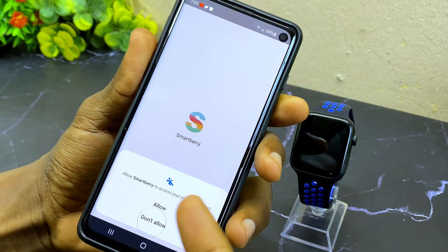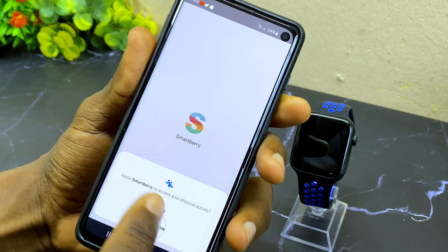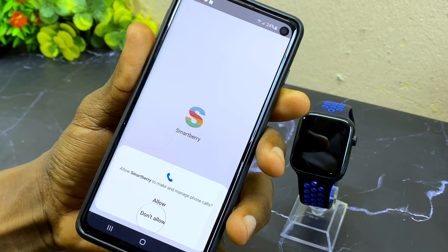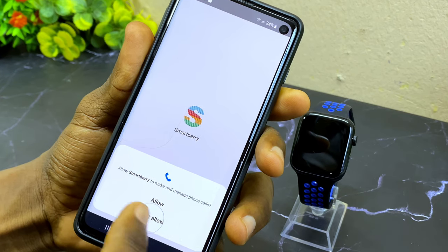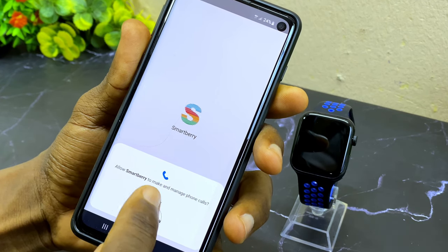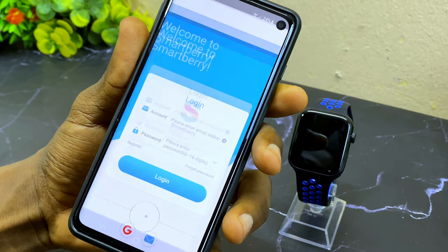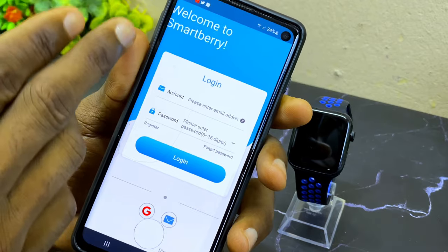It's going to ask you to allow access to your physical activities — select allow. It's also going to ask you to access your contacts — select allow. It will ask for managing your phone calls — select allow. And also photos and media on your device — select allow.